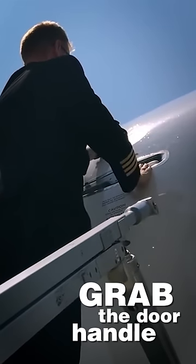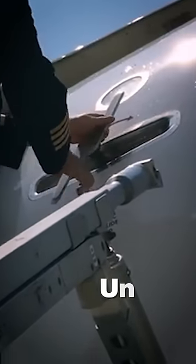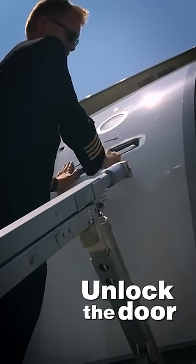After that, you grab the door handle, pull it out and then rotate until you feel a small detent. Rotate it a bit further — that will unlock the door and it will move slightly inwards.